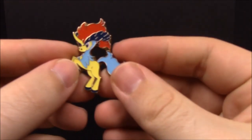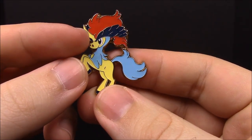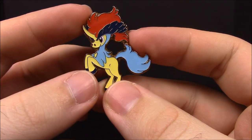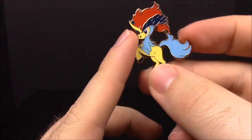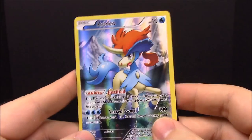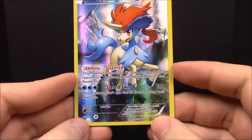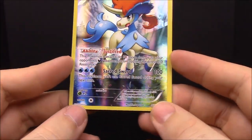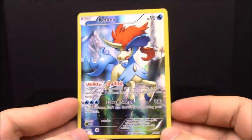Looking at the pin first — it looks like a little horse with a horn, like a unicorn, kind of like a My Little Pony, which is what we keep calling it. The Keldeo card is a Water-type with the ability Justified and the move Sacred Sword. It's a promo card and super shiny.